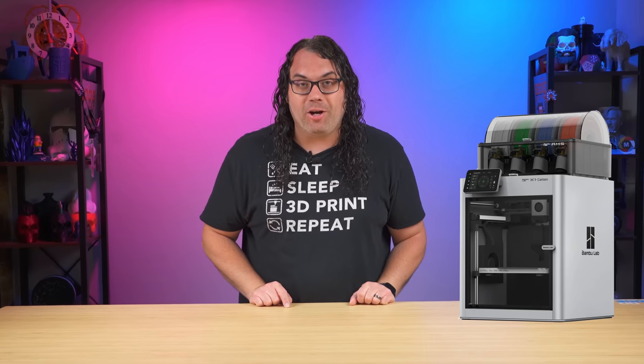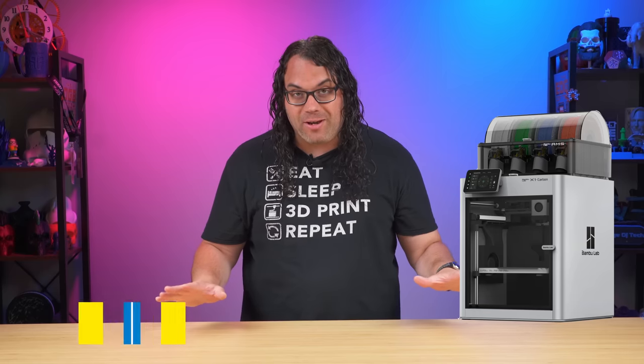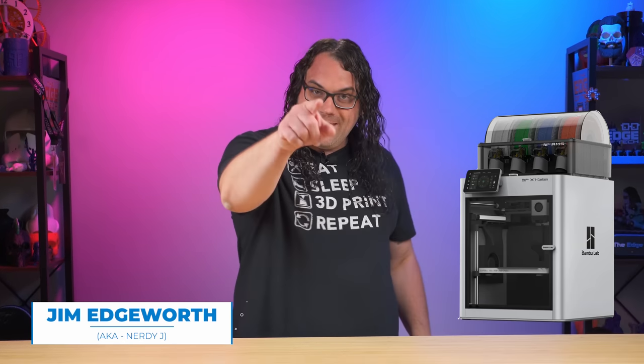A little over a year ago, I got my first Bambu Lab X1 Carbon, and it changed everything. My name's Jim, and this is the Edgitech.